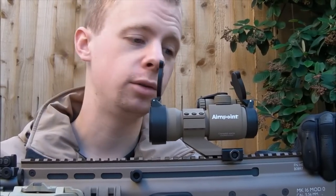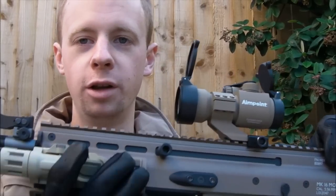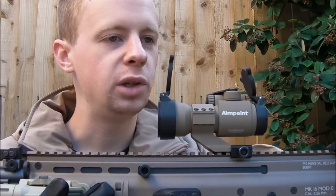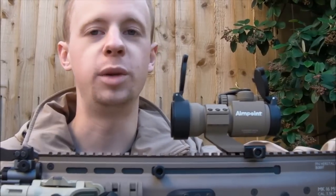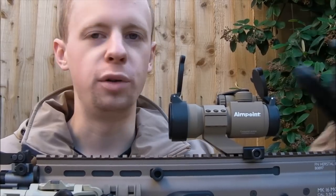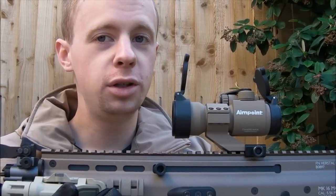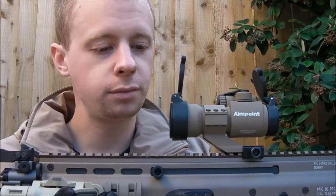I've skirmished it already — took it out to a game last weekend and put a few rounds through my TM Scar-L, which obviously has the recoil system, and I wanted to make sure that it could handle that. There are a lot of airsoft optics where any recoil on the weapon will just kill the wiring on the inside. I wanted to make sure it can at least get through a whole day's skirmish on an EBB gun or a GBB gun and actually survive. In the long term, how will it hold up? I don't know — it seems fine so far, so positive start.